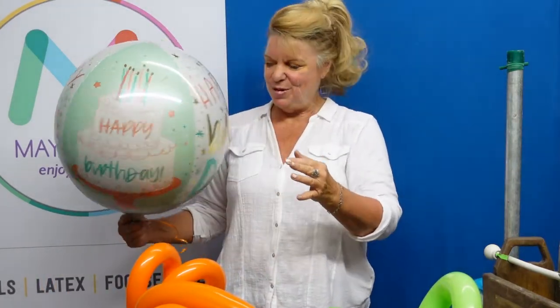Okay, now we're ready for assembly. This is a fun balloon — it could go in your bakery department if you want, because it resembles a beautiful cake.